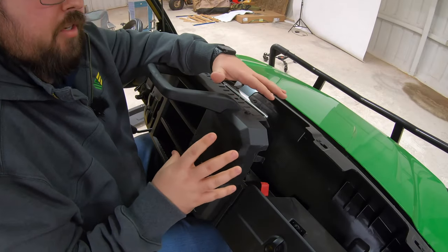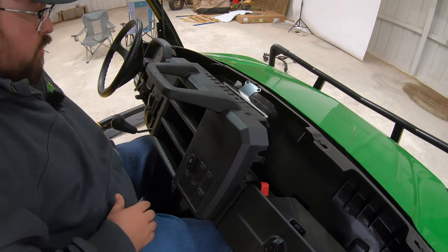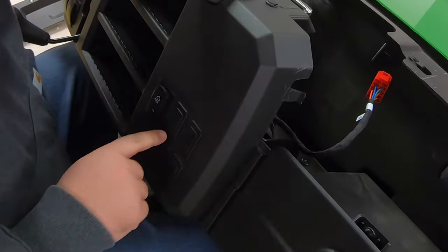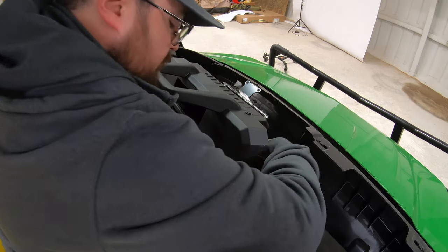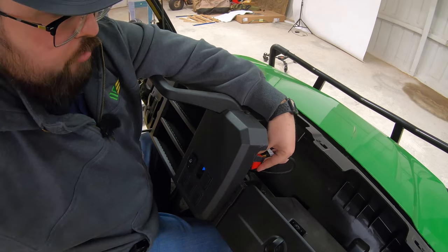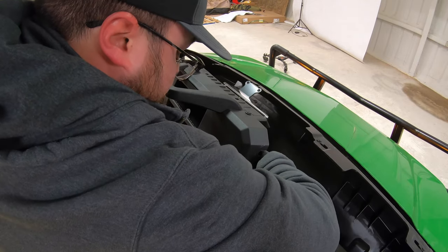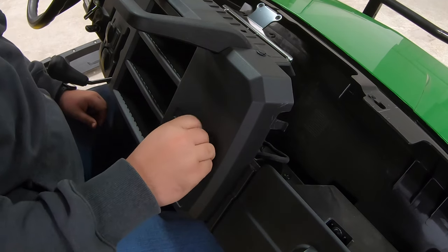The last step before buttoning everything up is installing the hazard switch and making sure those hazards work. With the dash exposed, reach back and look for the red plug that has the hazard symbol matching our switch. Then pick which pop-out of the six on the front of the dash you want to use — reach behind and pop out the top middle or whichever you prefer. Check the terminals against the switch to make sure they're matched up correctly, then feed the plug through the front of the dash and follow with the switch, seating it firmly until it snaps all the way in.